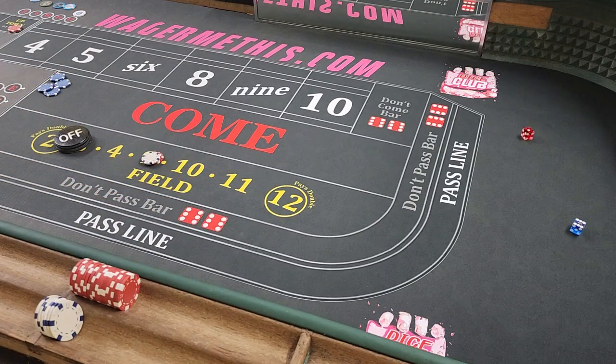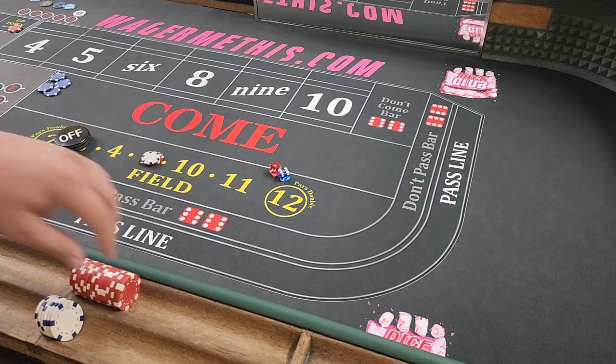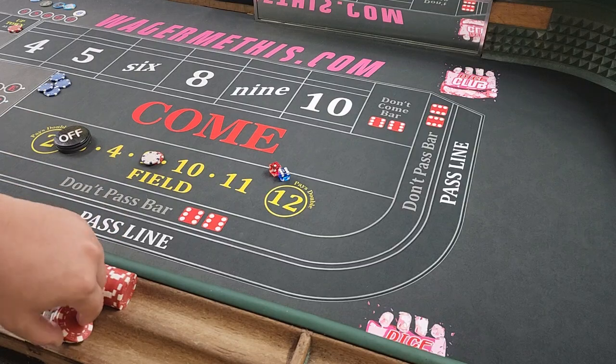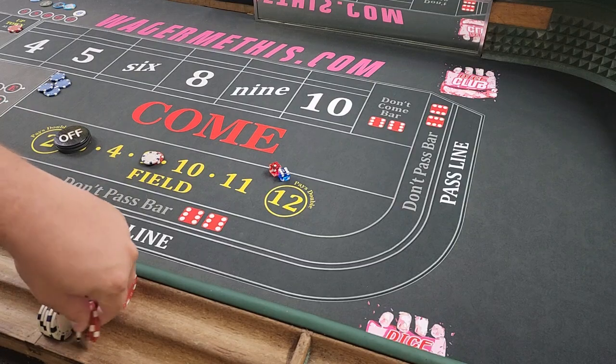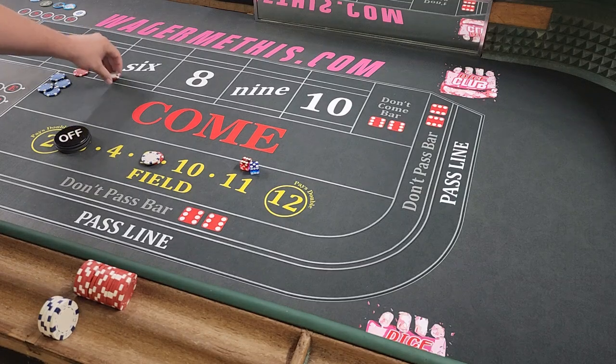Everything's working, we just have to fill. Got a 7 — a lot of 7s right now. We're going to drop $11 in the field. Just $11. Then yo-11 — so that's going to win $11. We're going to turn it right into our $22 inside bets.